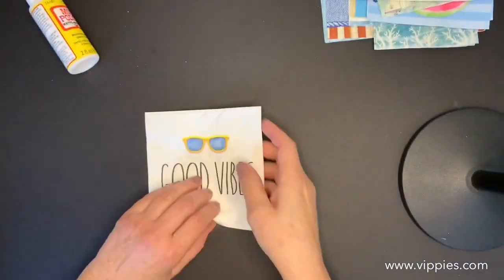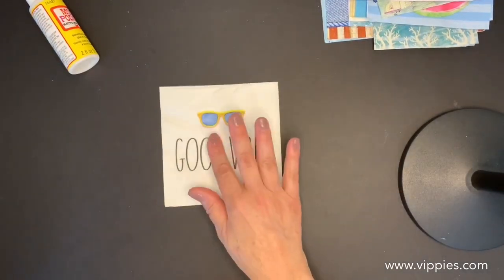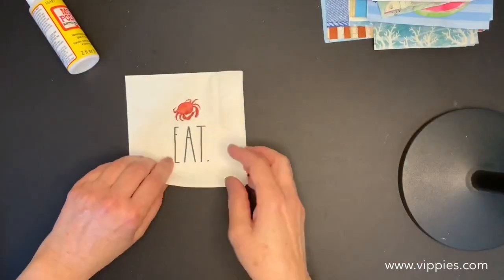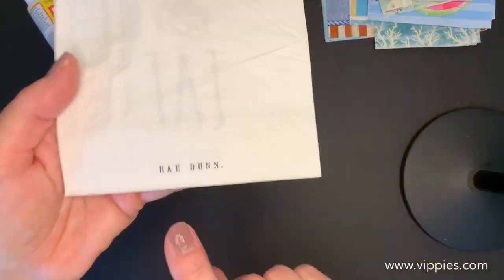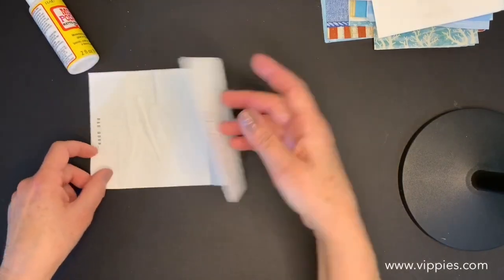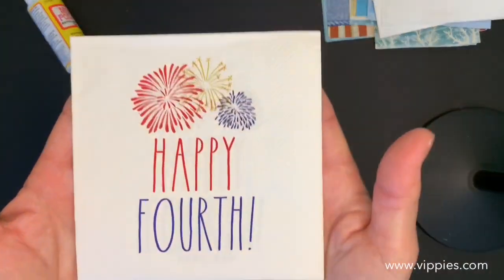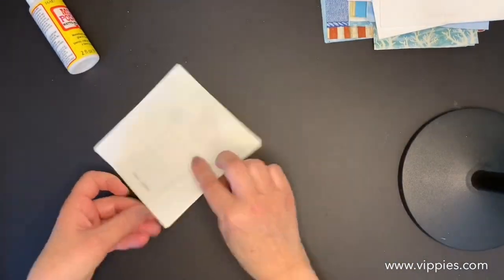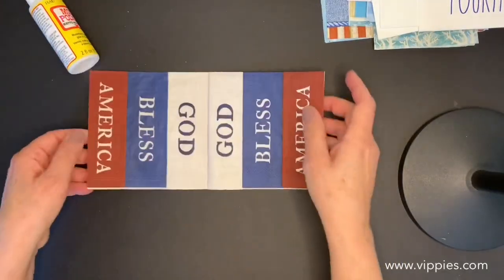On to some Ray Duns: Good Vibes — two panels are printed on Ray Duns, and you get two of these — yay, two napkins from Ray Duns! Next up: another Ray Dun with the crab, two panels are printed. Next up: another Ray Dun, 'Relax' with the palm tree, two panels are printed. And the last Ray Dun is 'Happy Fourth' — love that she added the fireworks, two panels are printed.